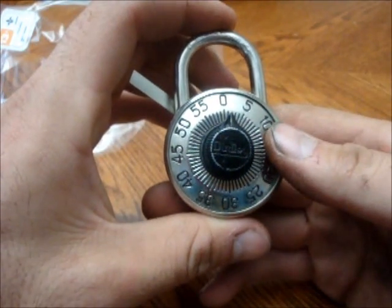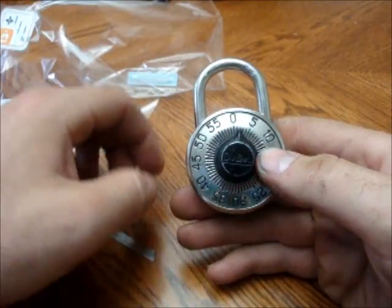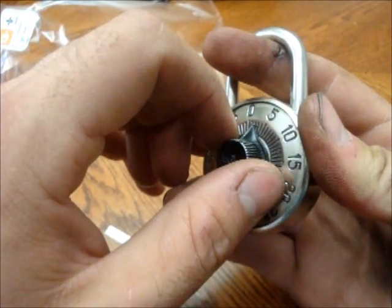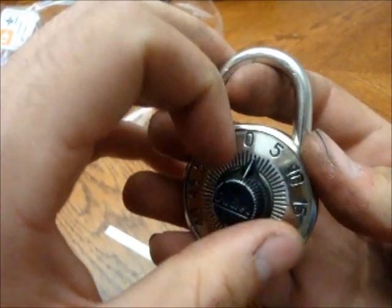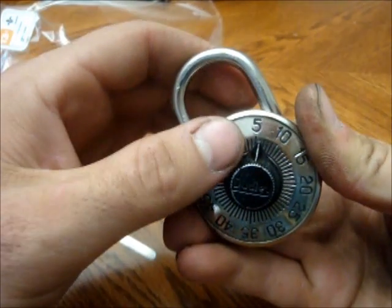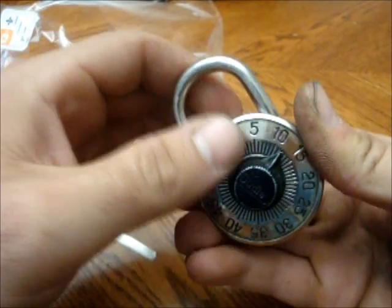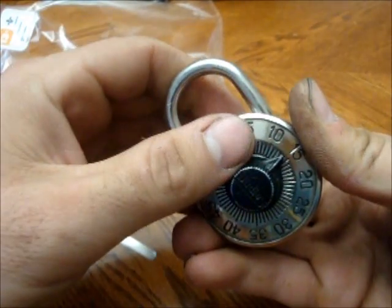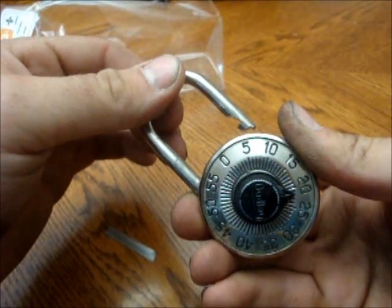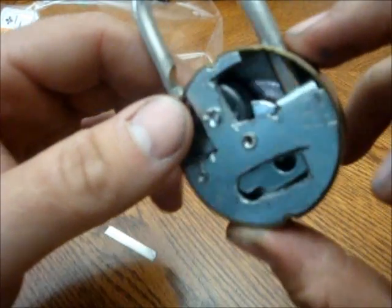Now the last part is to actually just work the lock for the last number. You pull the strip out, and now you pull. You can skip about every two numbers because there is enough of a groove on there to allow for it. And there you go — 22 was the last number. All lined up.